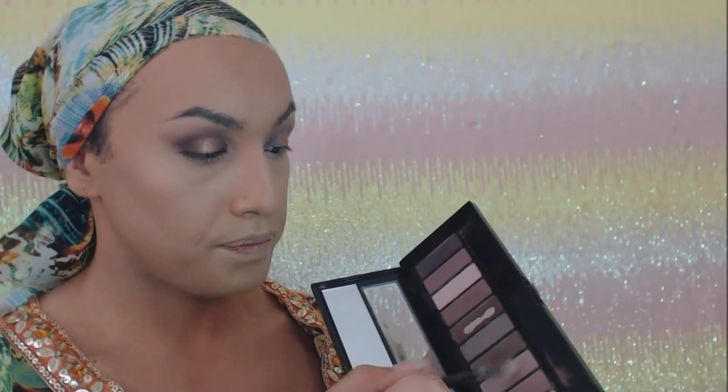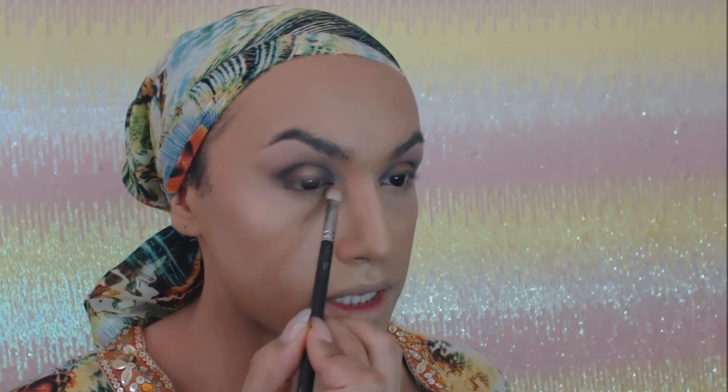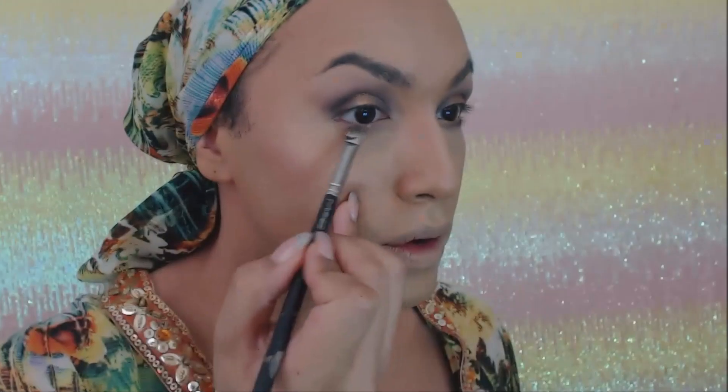Adding more of my transition color with my Mac 214 — and you never want to blow on your brushes, especially if you're working on a client. I'm going to apply it a little bit underneath the eye just to give the under-eye a little more depth. Then with the crease color on my Mac 239 brush, I'm just going to go right over that transition color to darken it up just a little bit — very gently.